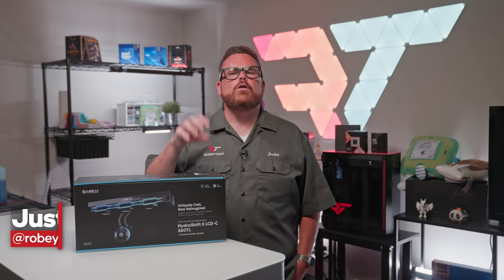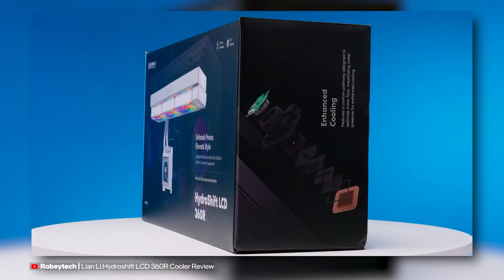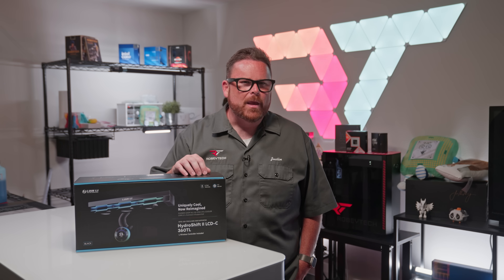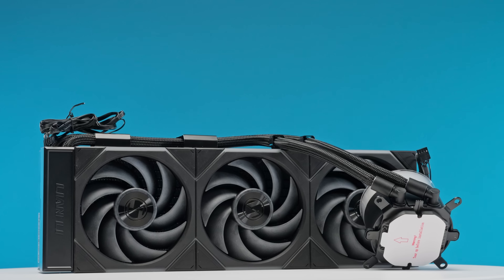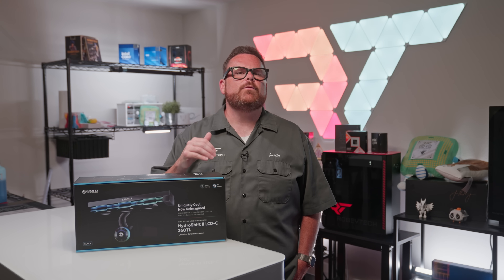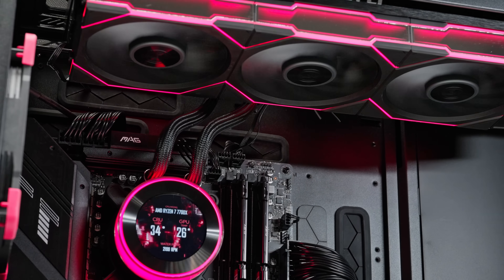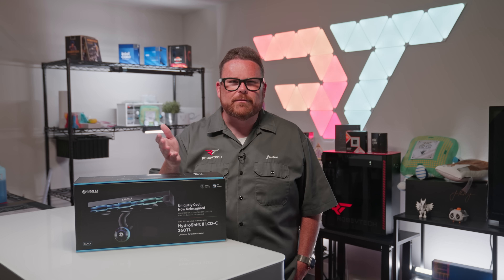It wasn't that long ago that we reviewed the mid-range option from Lian Li's Hydroship 2 lineup — the Hydroship 2 LCD-C360R, which was rebranded as the 360CL. Whatever the name at this moment, we were impressed enough that we had to see what the flagship version brought to the table. We also wanted to answer the burning question: is it worth spending the extra money on the flagship with its more powerful fans?